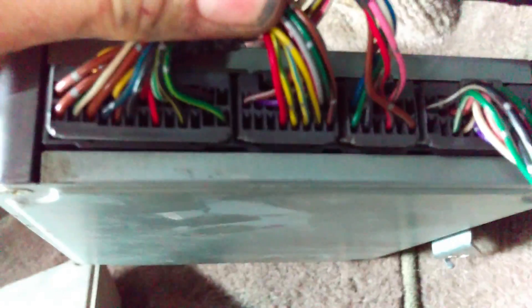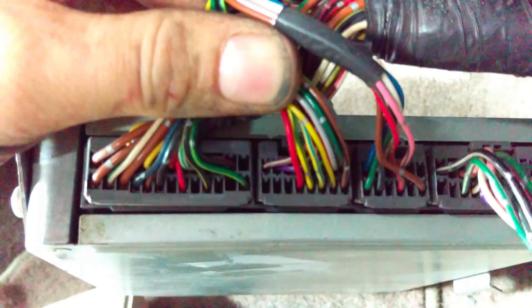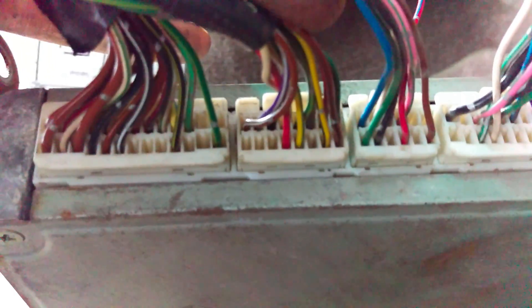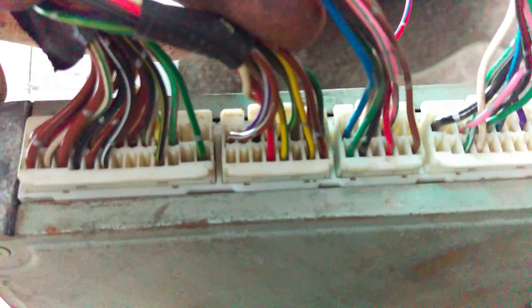On ours it's on C11. You can see it right there — that yellow/blue wire, the third one from the right. And just to verify, if we look on here it doesn't even exist on the 97, so that's how we can double check just to make sure.